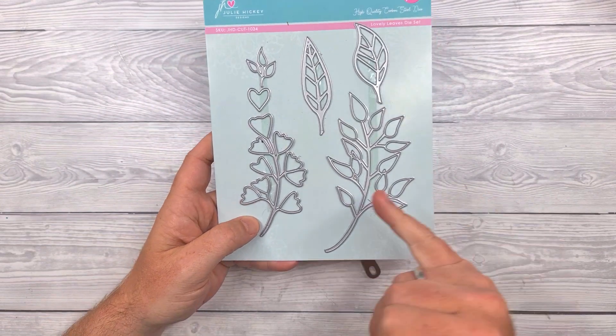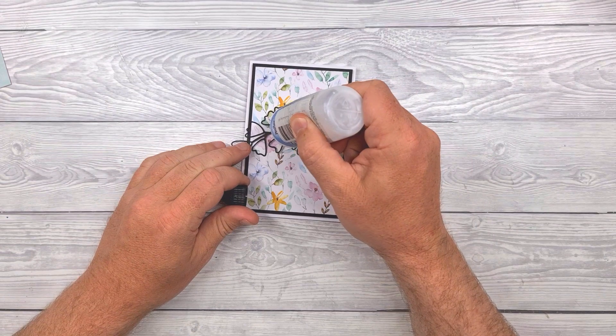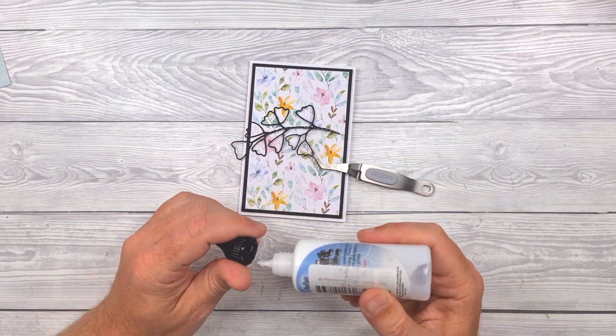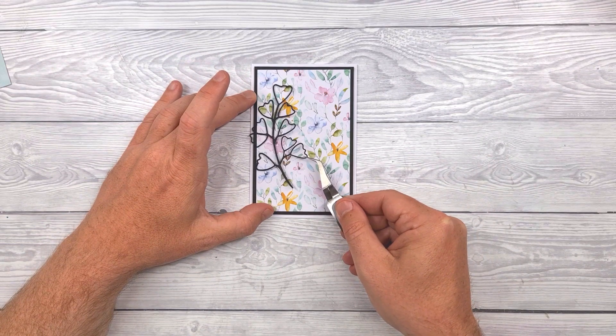Then I've taken one of the leaves from the Lovely Leaves set, die cut that from black cardstock, and I'm just applying some glue down the centre so that I leave the rest of that loose.